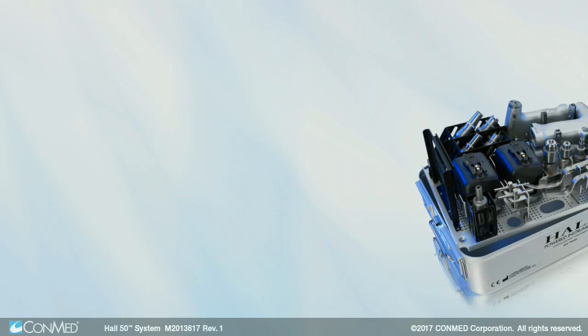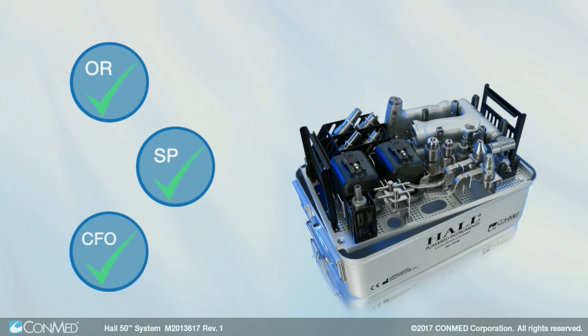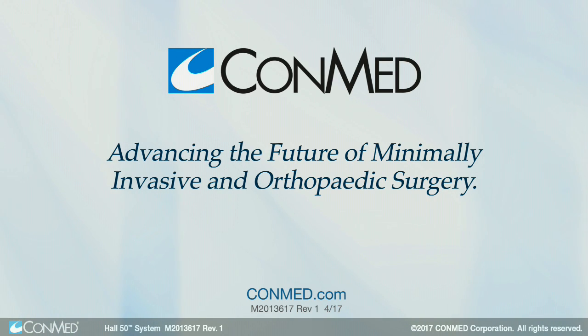The bottom line is, this system provides value to every customer in the decision-making process. Schedule a demonstration today and see why we're advancing the future of minimally invasive and orthopedic surgery together.